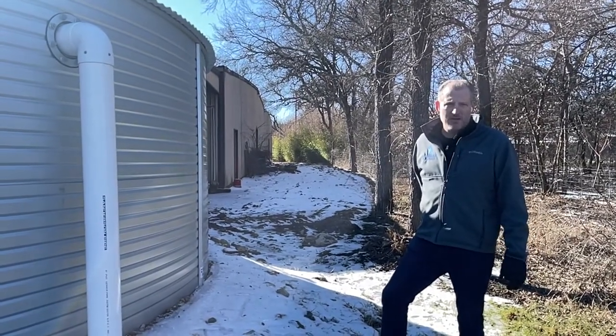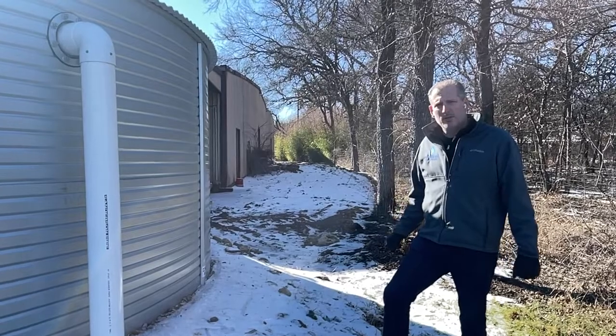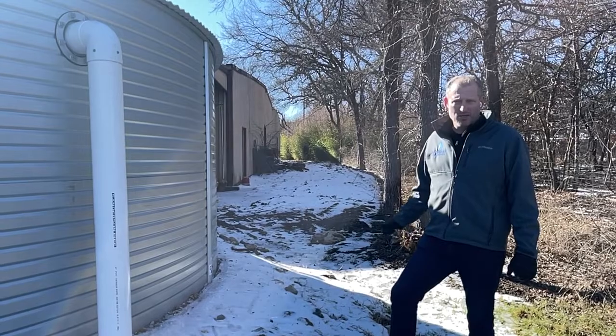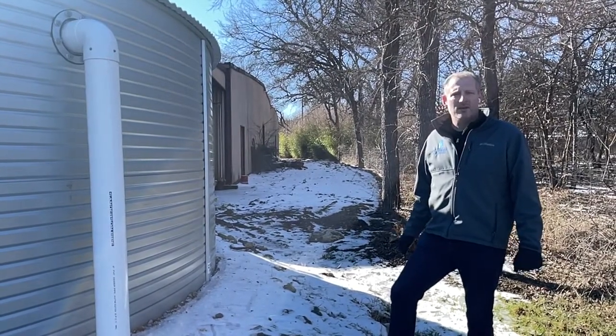If you need more information about these tanks or other equipment that we supply, give us a call at 877-331-7008, or check out our website, rainwaterequipment.com.